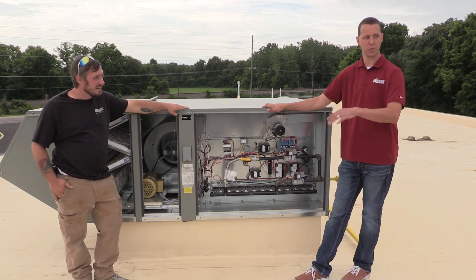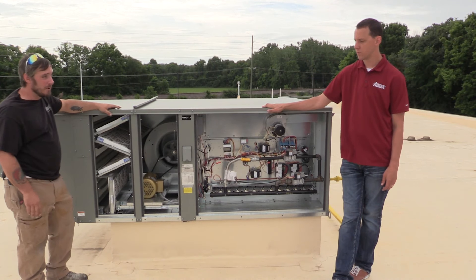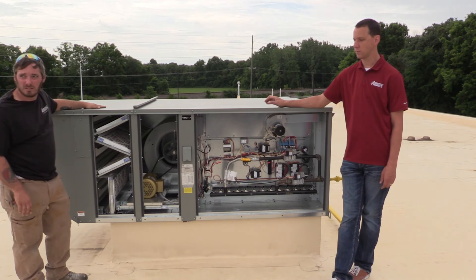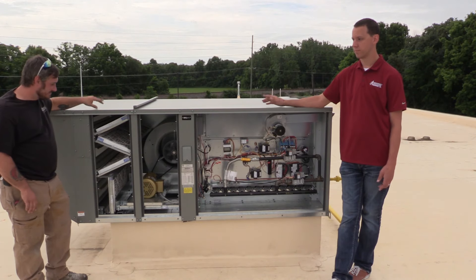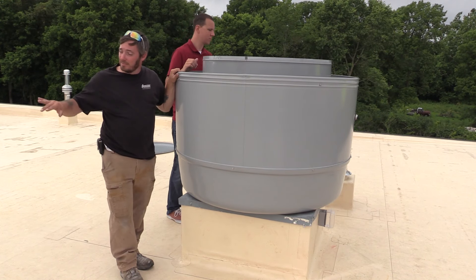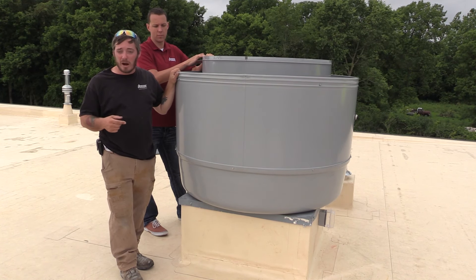This unit operates off of two pleated filters located up here that will need to be serviced just the same as the rooftop unit. This is our exhaust system for the same wash bay. The make-up air unit we previously looked at and this exhaust unit pretty much operate hand in hand.